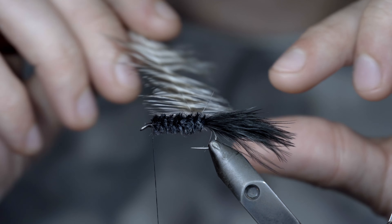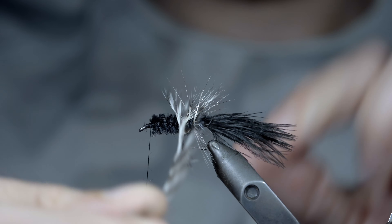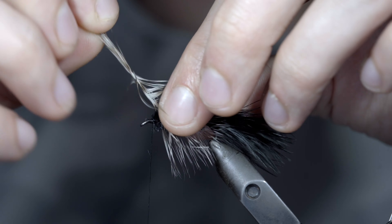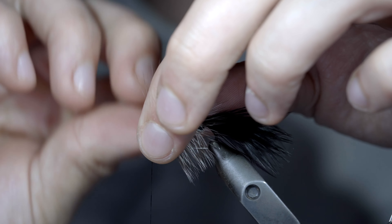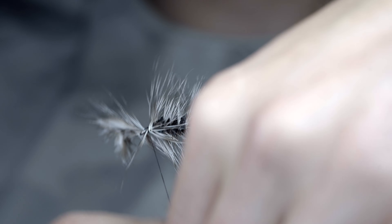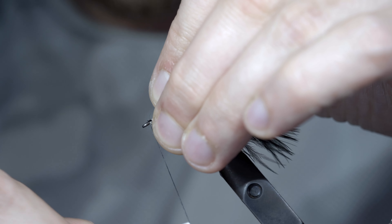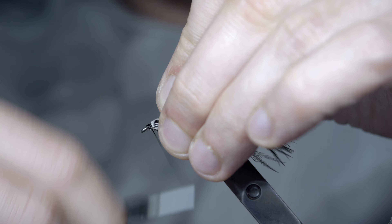Before grabbing our hackle, pulling the fibers backwards, and wrapping it forward — this time in open spirals. And we'll continue to do so until we reach the head of our fly. Here, we'll add a couple additional wraps to make it a bit thicker at the head of our fly. And snip your excess free. With this complete, we'll pull everything backwards, and carefully start to build up the head of our fly, covering up our tag ends and hackle in the process, to help give it a brushed back look.